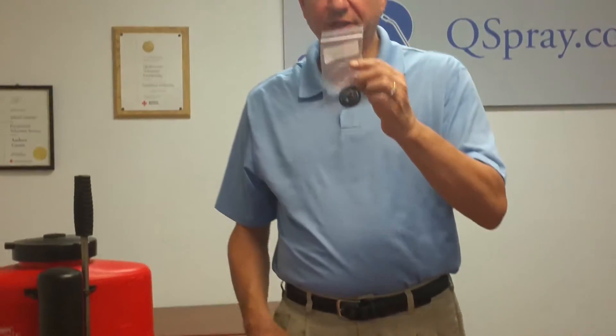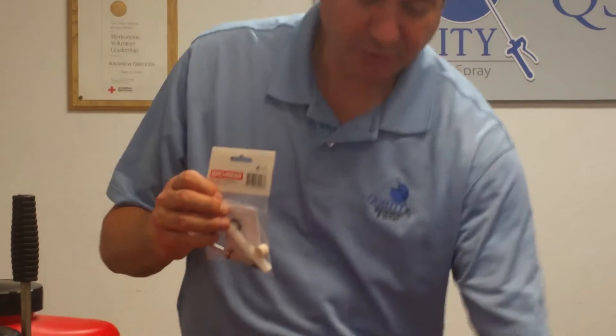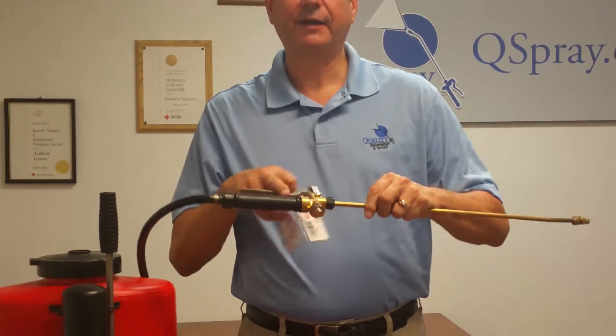There's the gasket set, which contains all the gaskets to repair the backpack sprayer, and then there is the spray valve repair kit, which is all the parts to repair the spray valve itself.